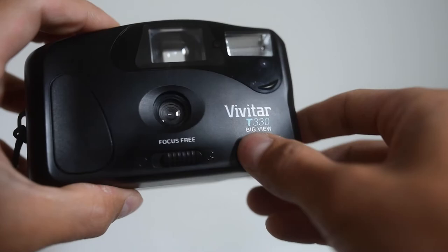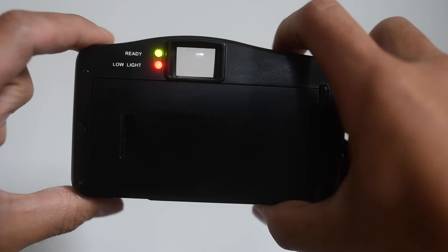I'm testing the on and off switches. I'm testing the flash just to make sure, before I load any film in, that it is somewhat in good condition.